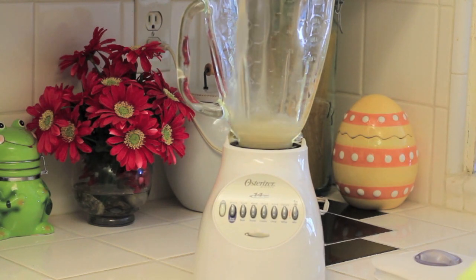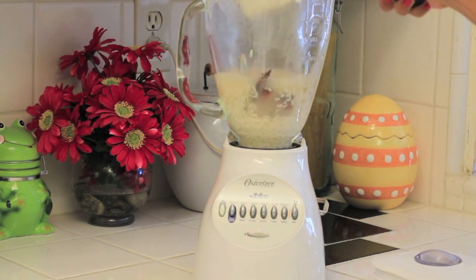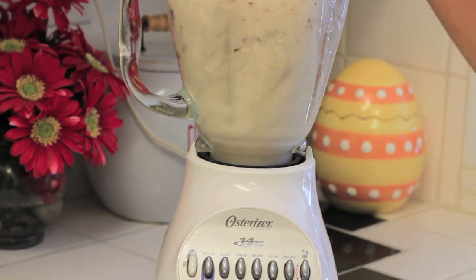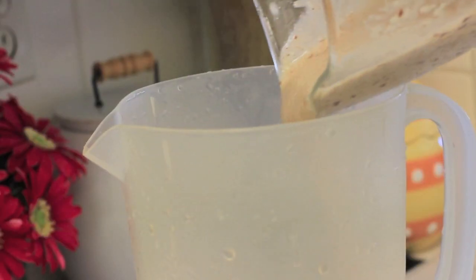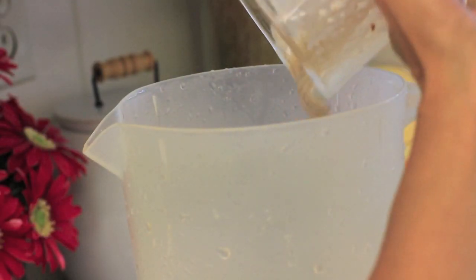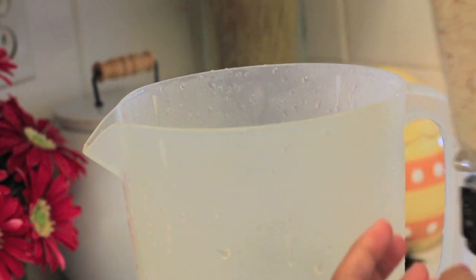Next I'm going to liquefy all of the ingredients — the rice and the cinnamon sticks. Then what I'm going to do is take a large jar and add all the ingredients from the blender.